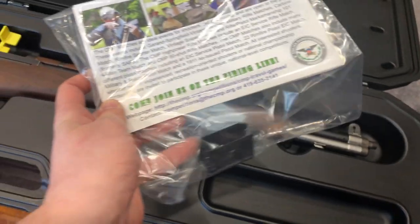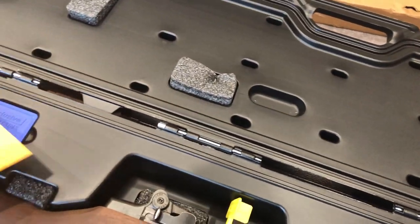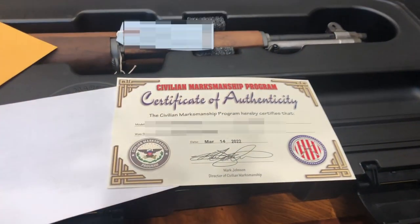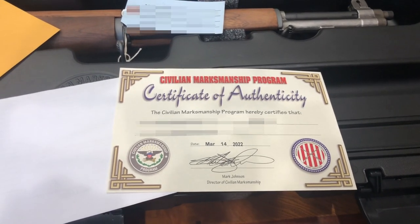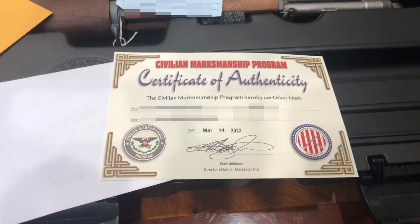We have a manual. Oh, it came with a clip. I think this is the Certificate of Authenticity here. There we go. I've blurred a couple things out here, but... you know.